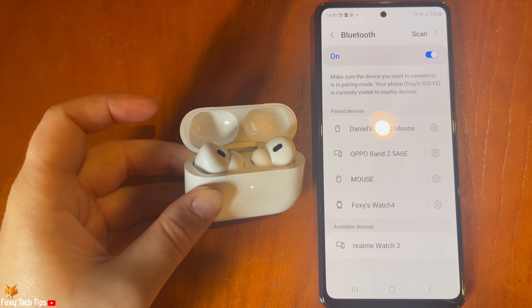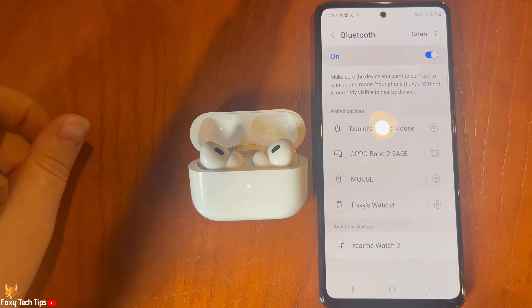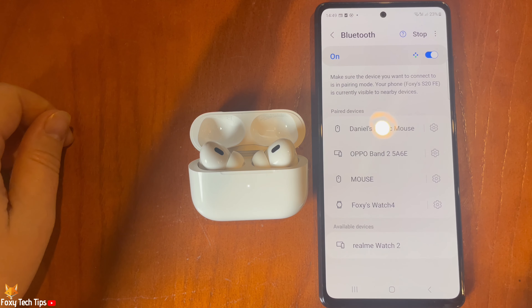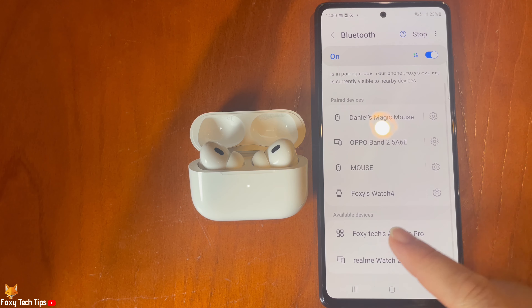Bring your AirPods close to your device and tap Scan at the top of the page if there is a scan option. Your AirPods should appear below available devices. Tap on their name, then tap Pair.